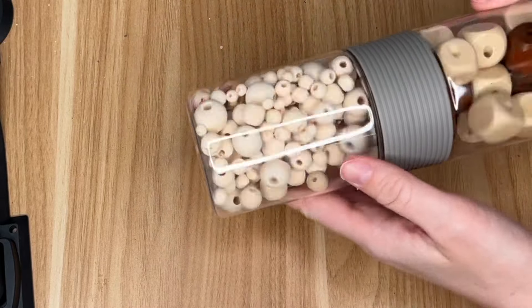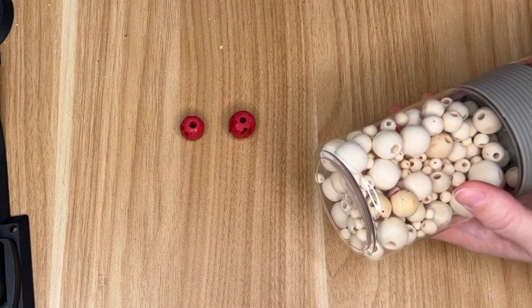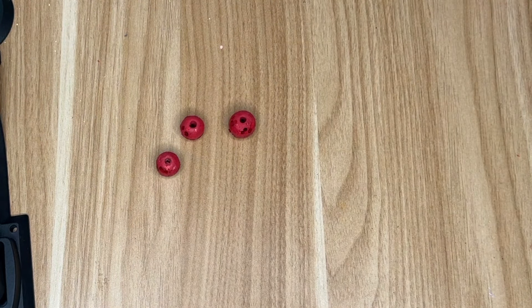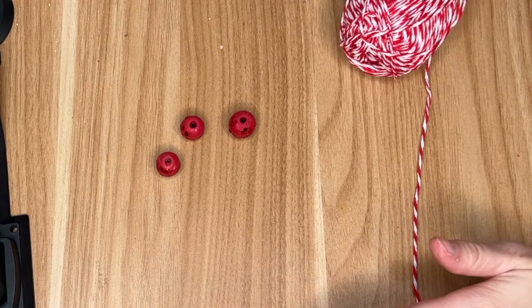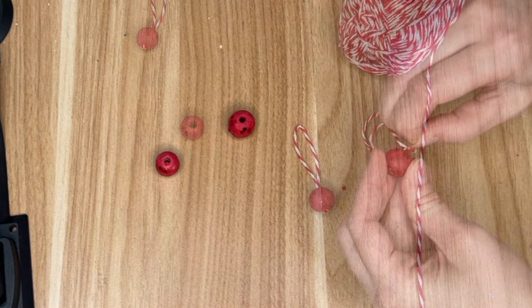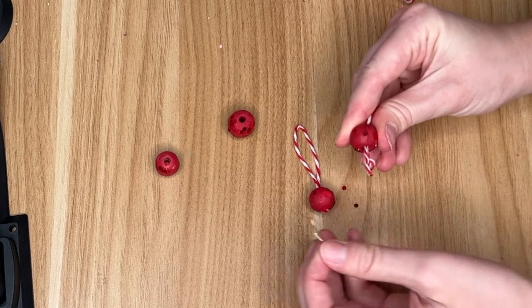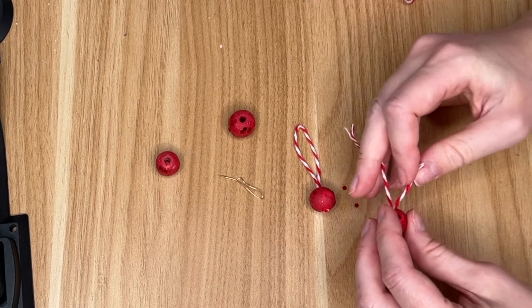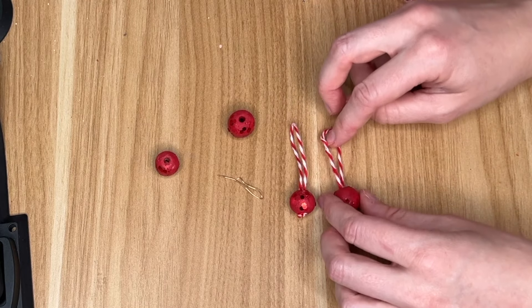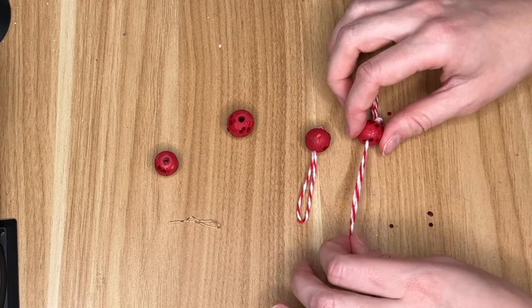Once the hot glue had dried I went over it again with the khaki colored paint. To make faux cherries to top off the ice cream, I took wood beads, painted them red, and added some red sequins. The cherries are also vital for turning the ice cream into an ornament — I threaded red and white striped thread right through the wood bead, knotted it, and left a loop at the top for hanging on the tree.